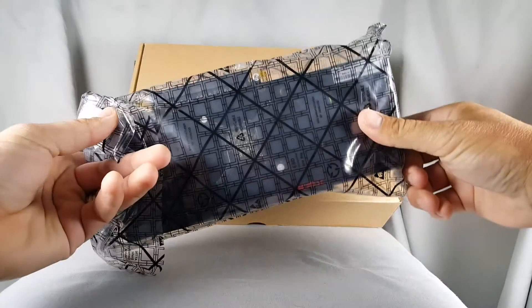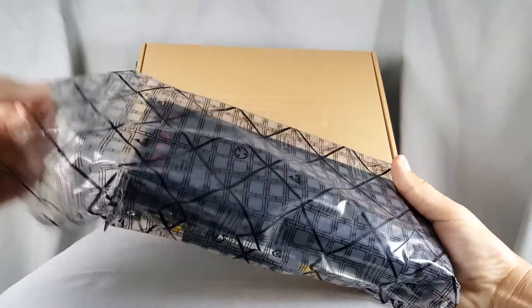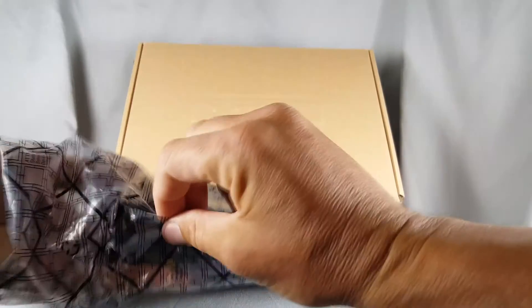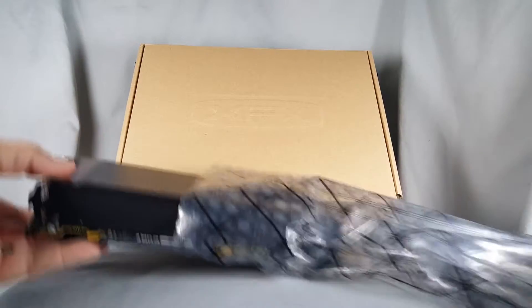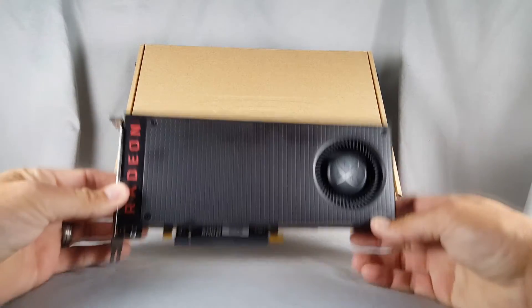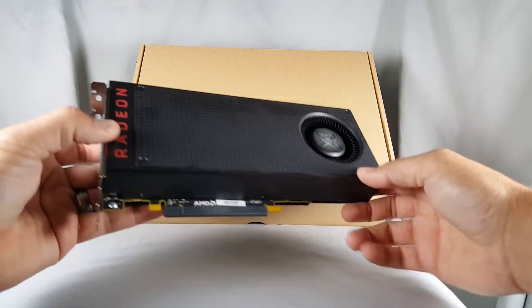Now you see the bag the RX 480 comes in. It's not really an anti-static bag, more of a plastic bag, but either way it works — it does the job. Let's pull this out here. First thing you'll see is how matte the card is. I touched it and left some marks.